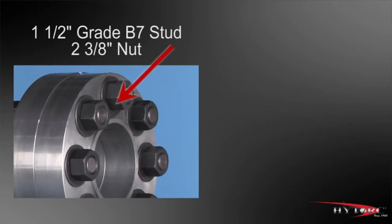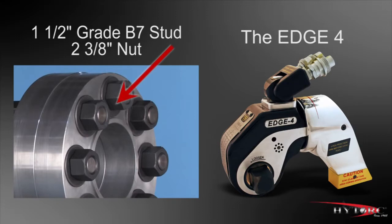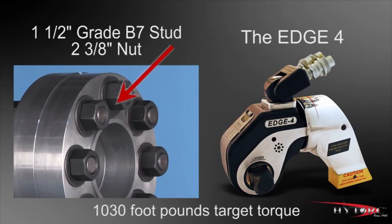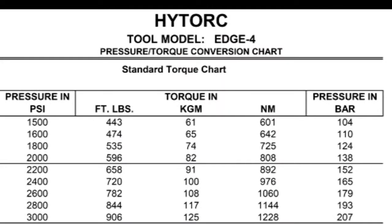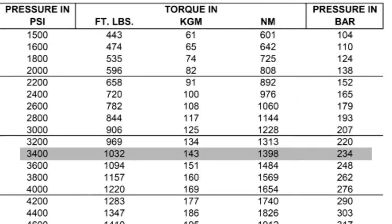Let's assume the job is tightening an inch and a half grade B7 stud and 2 and 3 eighths inch nut using the Edge 4, with a target torque of 1,030 foot-pounds — a tightening force equal to 1,030 pounds at the end of a foot-long bar. Since the output torque is set by regulating pump pressure, we consult a pressure-torque conversion chart for the Edge 4. Reading down the foot-pound column, we find 1,032, very close to our target. Reading across to the left column, the corresponding pressure setting is 3,400 PSI. The chart also allows conversion to kilogram meters or newton meters, and pressure in bar if needed.